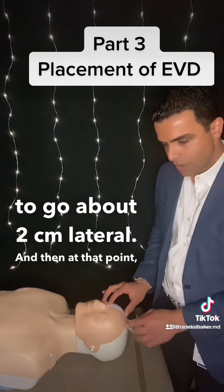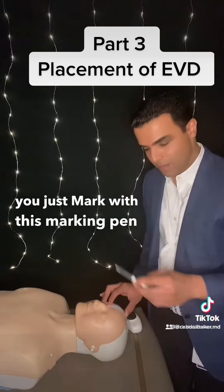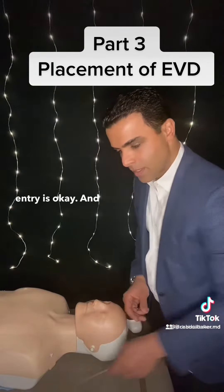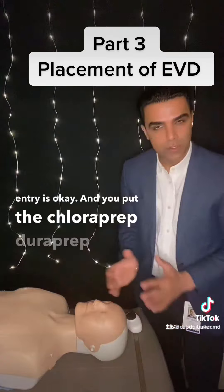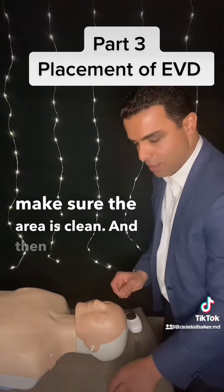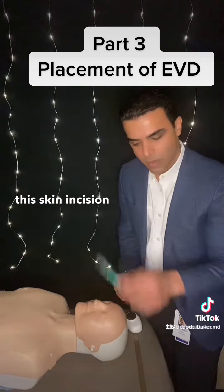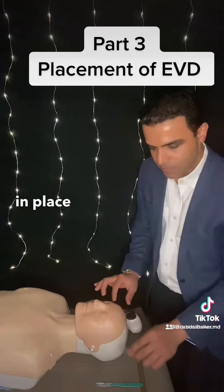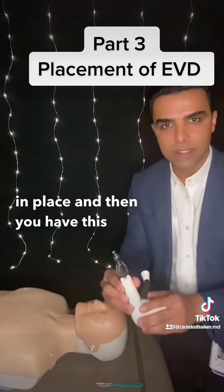And then at that point, you just mark with this marking pen where that entry is. And you put chloroprep, duroprep — make sure that area is clean — and then you make a skin incision with a knife, you put this retractor in place, and then you have this drill.